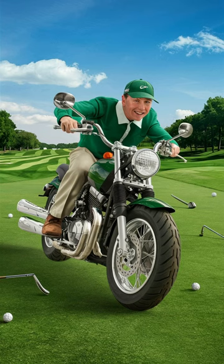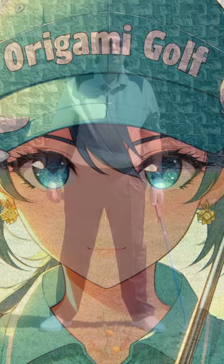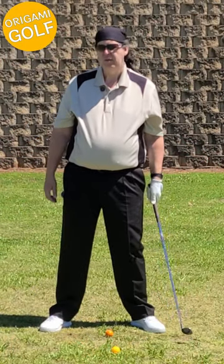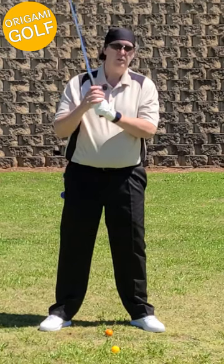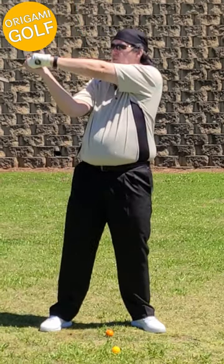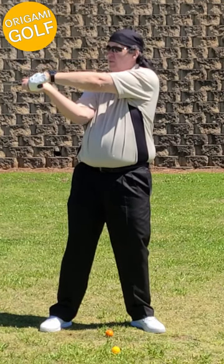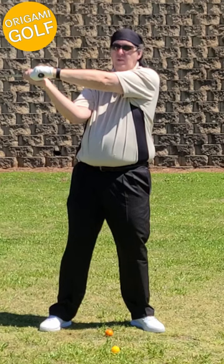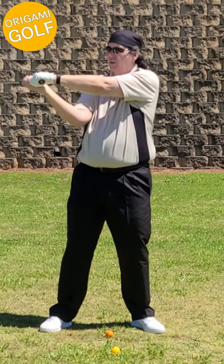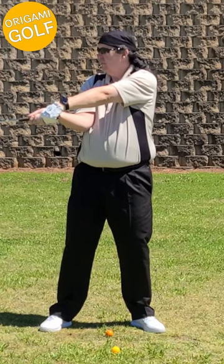Should you do the motorcycle move? Let's talk about it. The motorcycle move is a move people make to close the clubface. What they do is get to the top of their backswing and then rotate their hand like they're rotating the handle on a motorcycle — like they're revving up a motorcycle — and this does close the clubface.